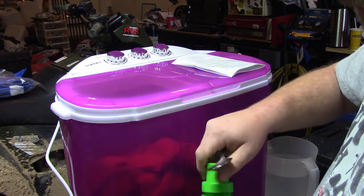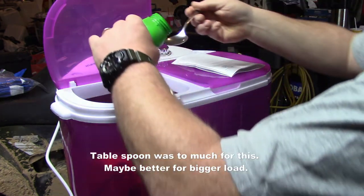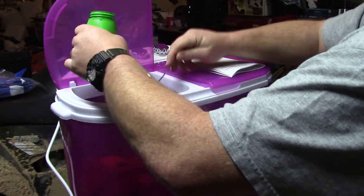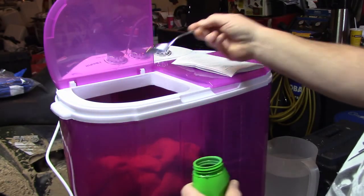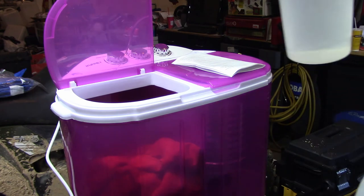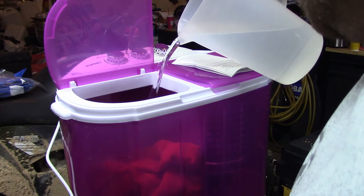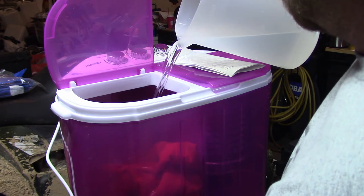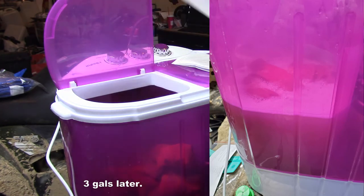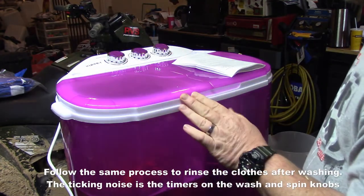I'm going to put about a tablespoon and a half — let's go with a tablespoon of detergent — and a little bit more. It makes it smell nice. Put that to the side, and we're going to watch what the water does. We'll pour in some nice warm water using the one-gallon pitcher.